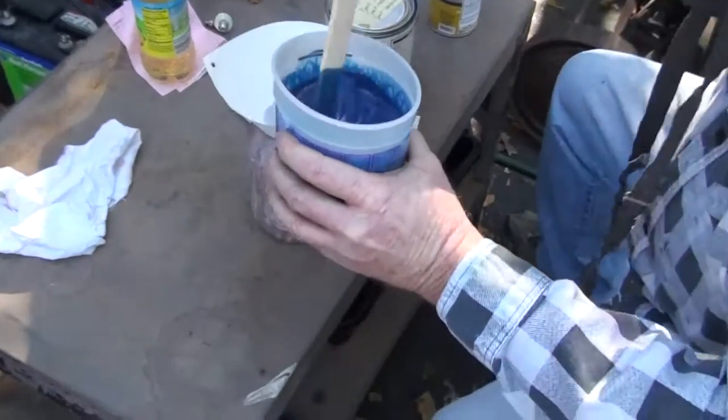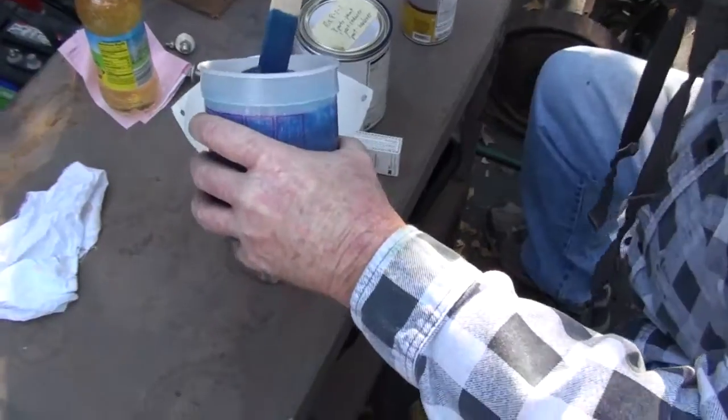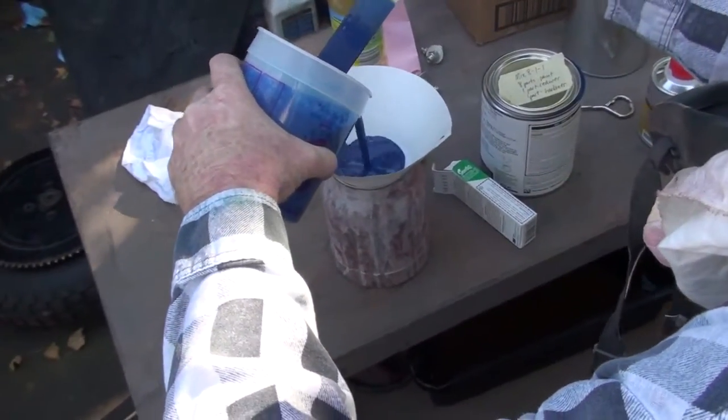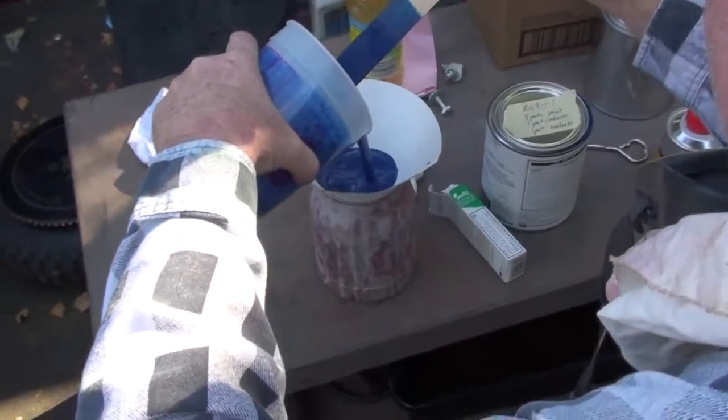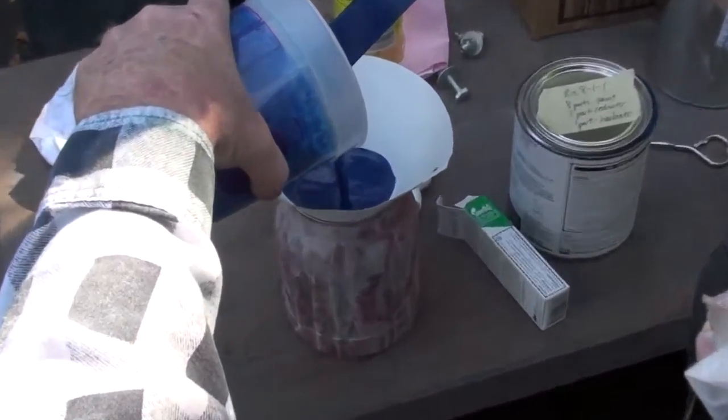Here we are. It's the final steps now. Putting in the paint gun. Stand back — whoa. Don't spill it on yourself. It's a nice color. Come on, give me some room.